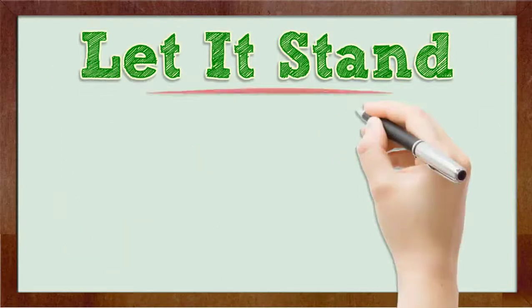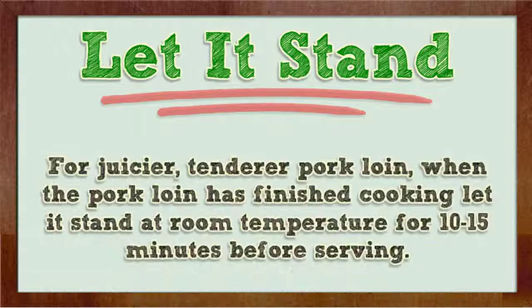Let it stand. For juicier, more tender pork loin, when the pork loin has finished cooking let it stand at room temperature for 10 to 15 minutes before serving.